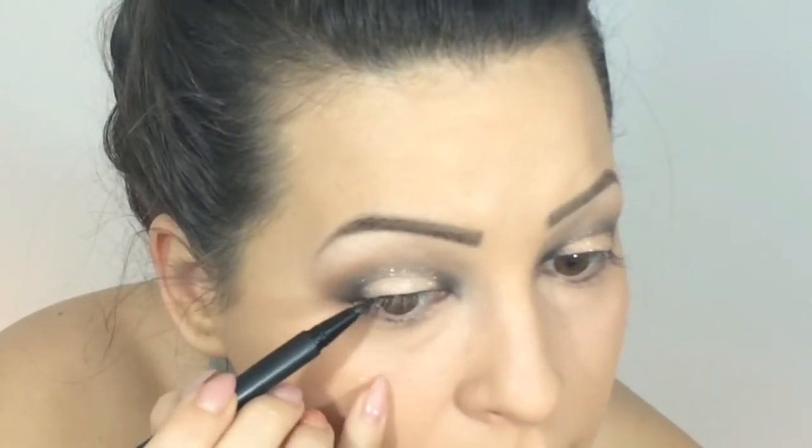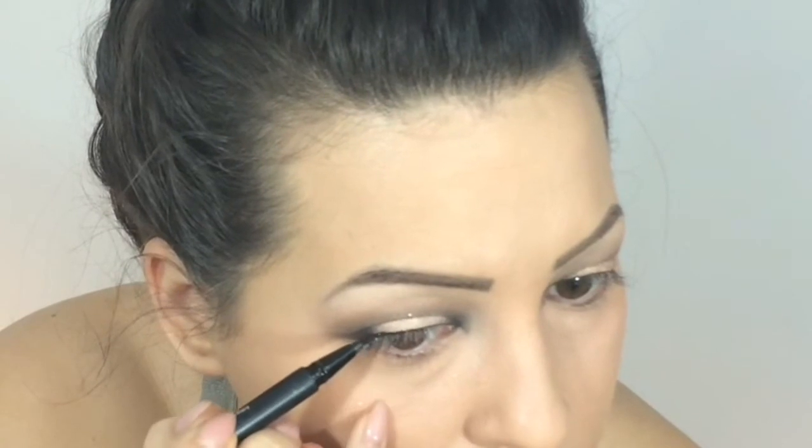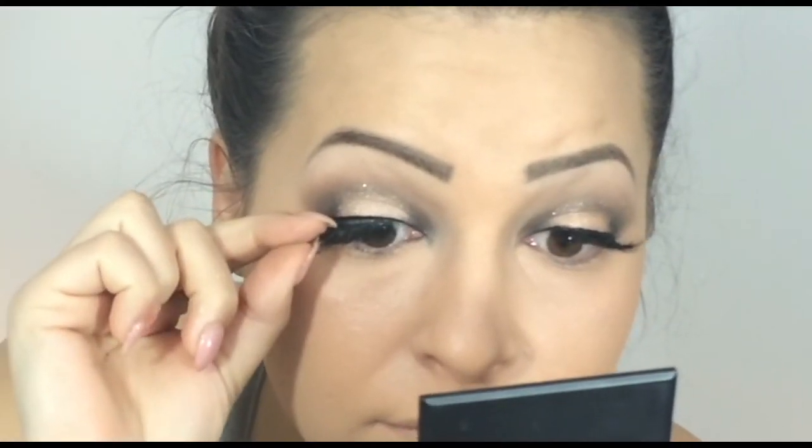SL01 is a pinky beige glitter. Now with this eyeliner from Makeup Factory I'm lining my upper lid. I'm going to apply false lashes on my inner and outer corner.